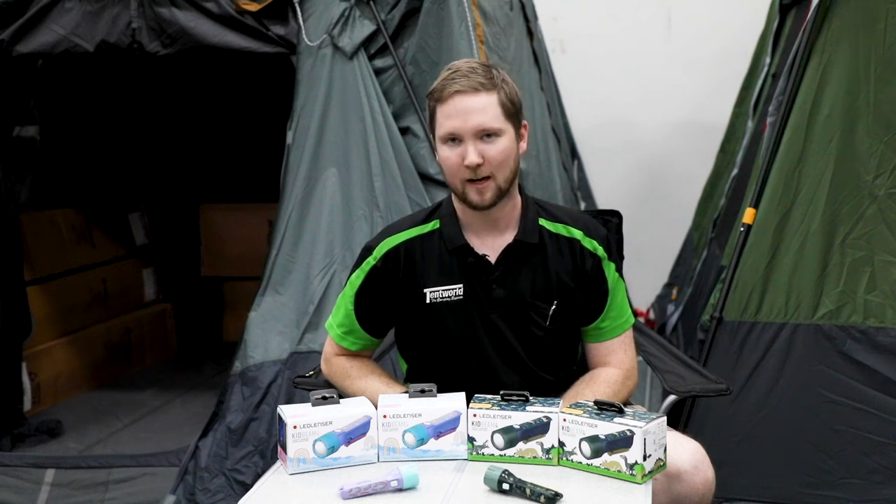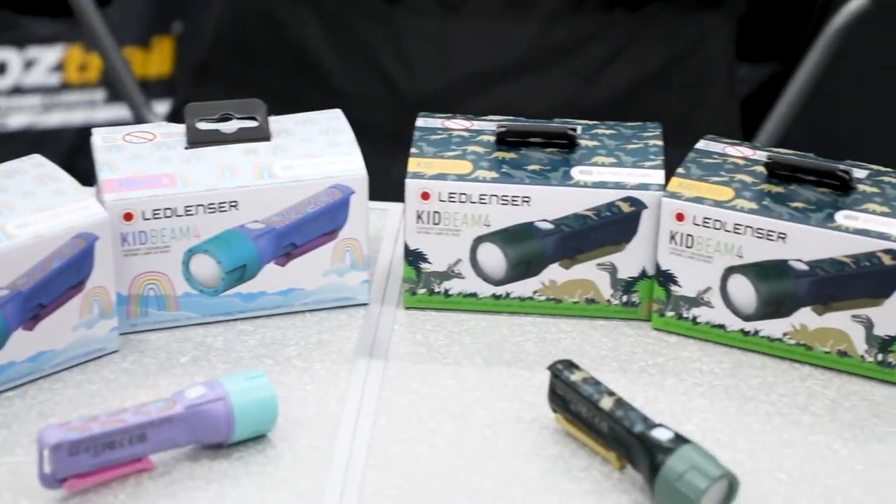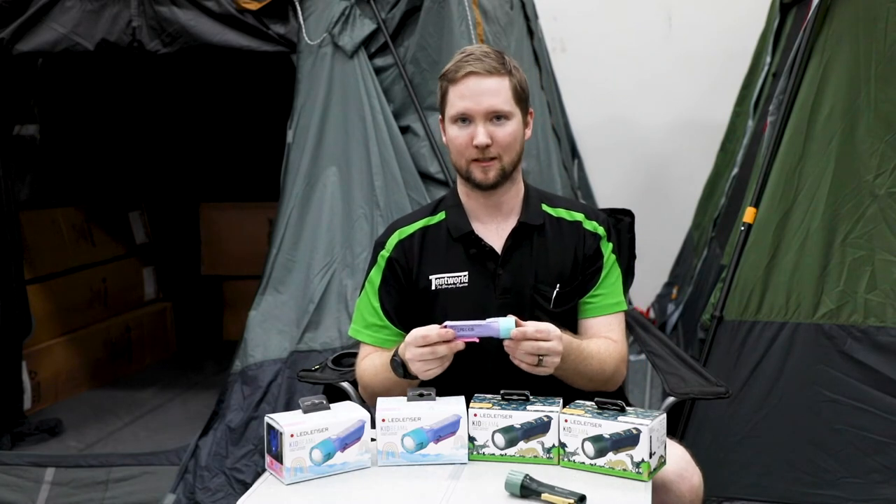Hey, this is Nathan at Tentworld and today I'm going to show you an interesting new product, the LED Lenzer KidBeam 4 Kids Torch, which is great for our younger campers. The KidBeam 4 has a number of interesting features.